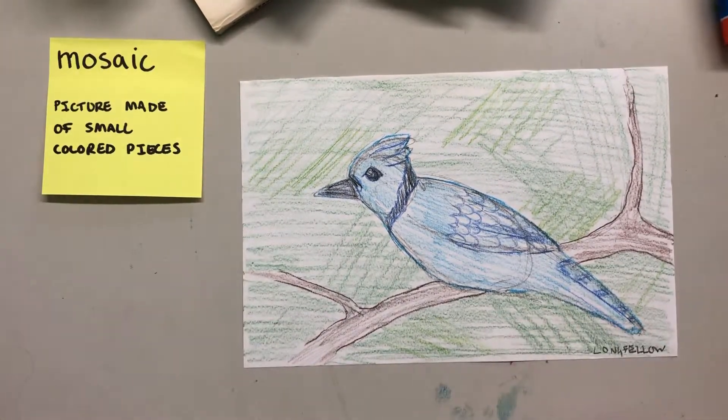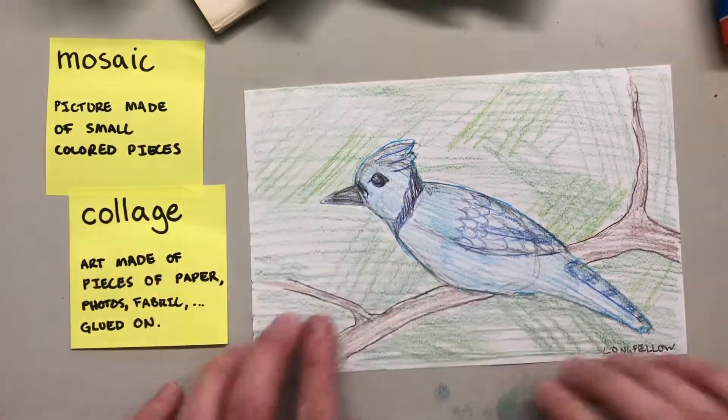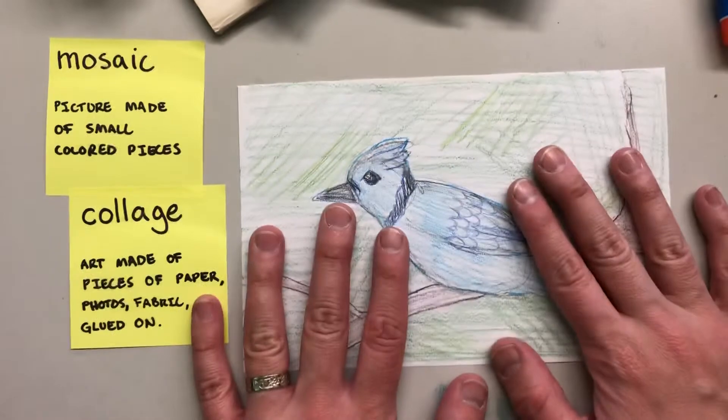We're gonna be using magazines, so it's gonna be using the process of collage — just cutting or tearing lots of little pieces of the magazine and gluing it down on top of our paper, on our drawing.